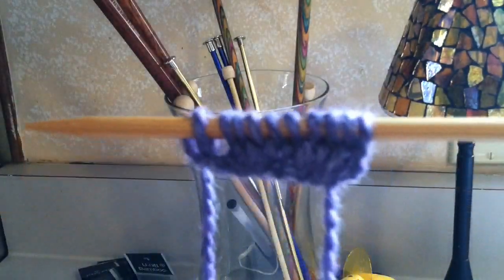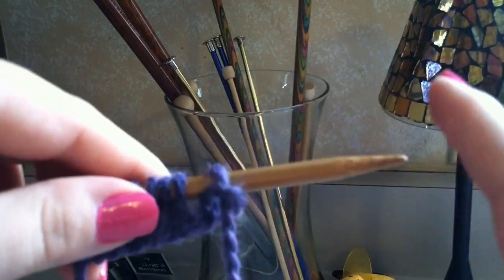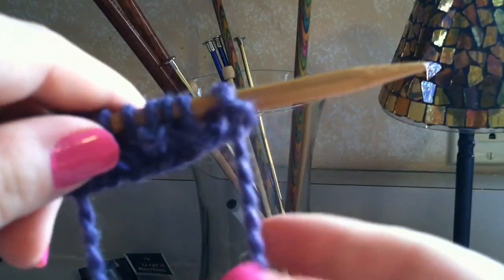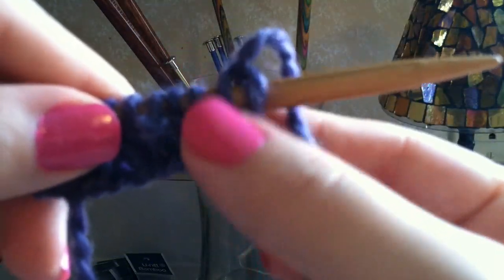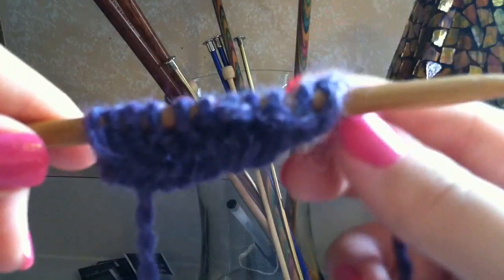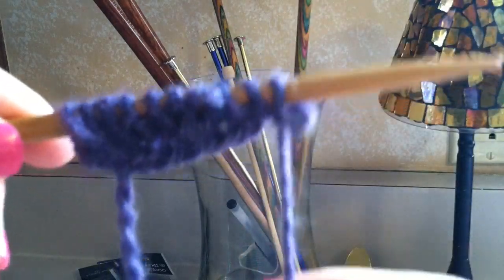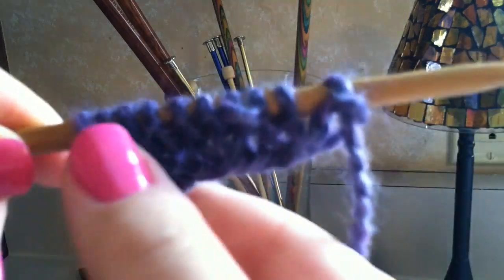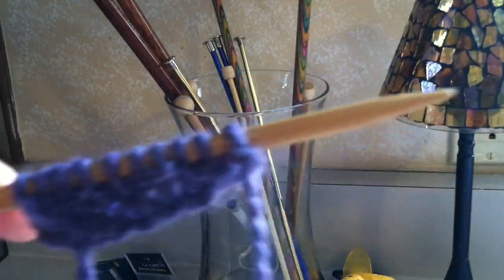Now you're going to take this needle and bring it back to your left hand. Remember, you always hold the needle with the stitches in your left hand. Pull this down this way — you don't want to pull it back the other way, which I've seen people do, because then you've created an extra stitch. So make sure you just pull it down this way. You're going to see that it looks loose, but you didn't make a mistake — this is just how it's supposed to look. Pull your stitches down like this, and let's do the next row.